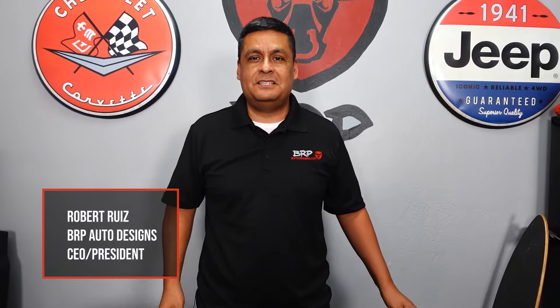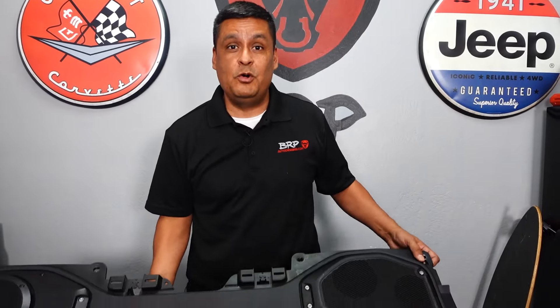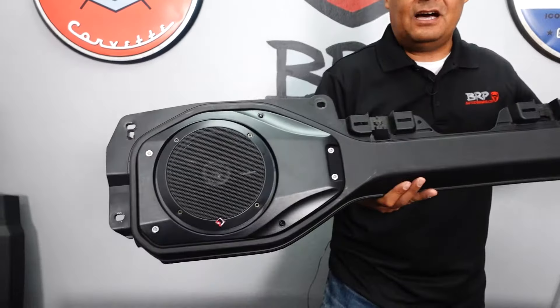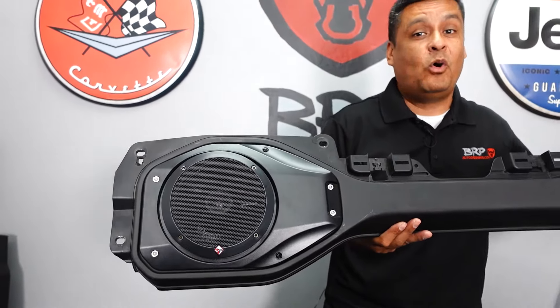Hey everybody, Robert here with brpautodesigns.com. Today we're going to work on a whole new project. We're going to show you how to go from this to this on your Jeep Wrangler JL or Gladiator.